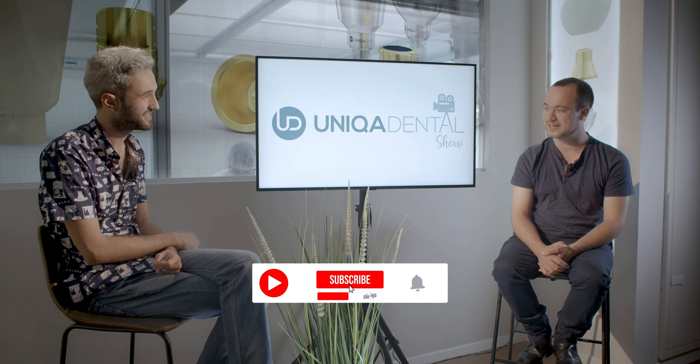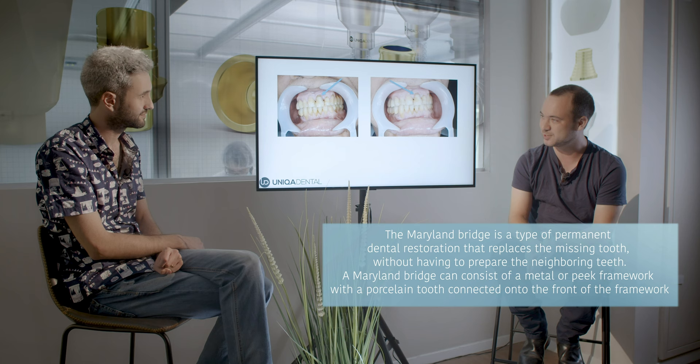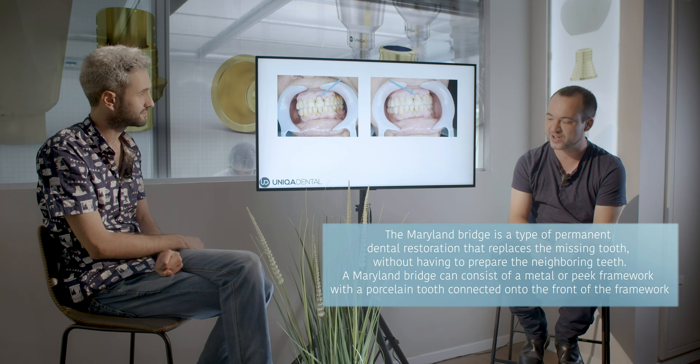Today we're going to discuss a case where we used old implants for temporary restoration and made a restoration that is something like a screw-retained Maryland bridge. It's something that's not widely used — probably I didn't see it anywhere, to be honest. But it's a great solution when you already have the implants and you extract a tooth and need to replace it somehow.